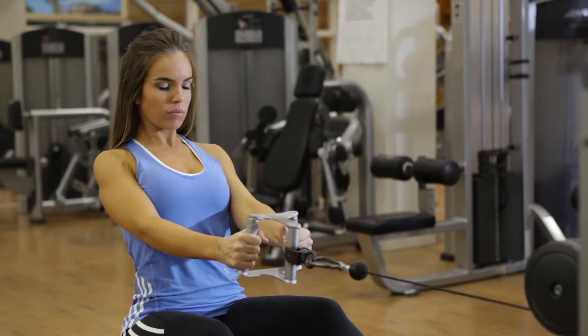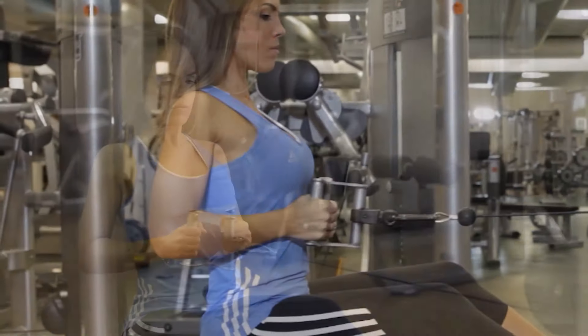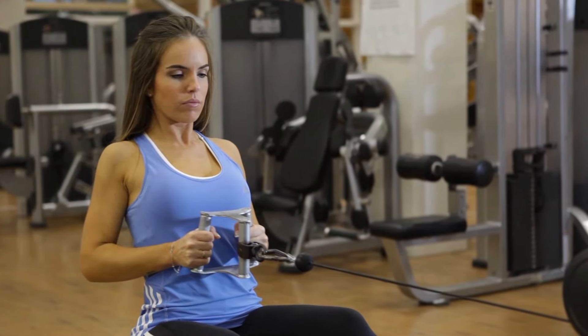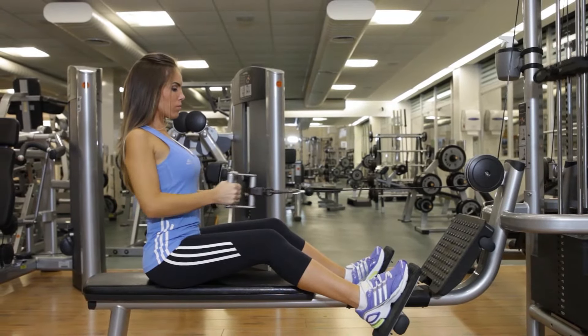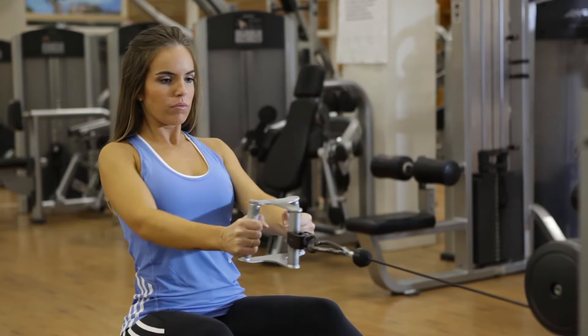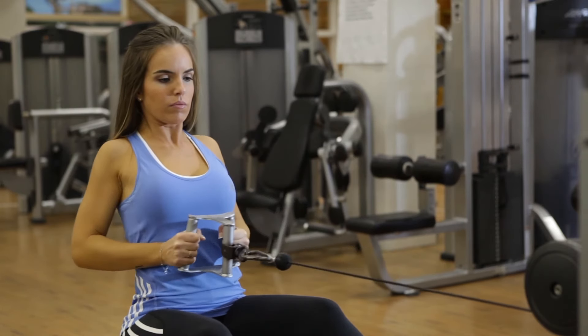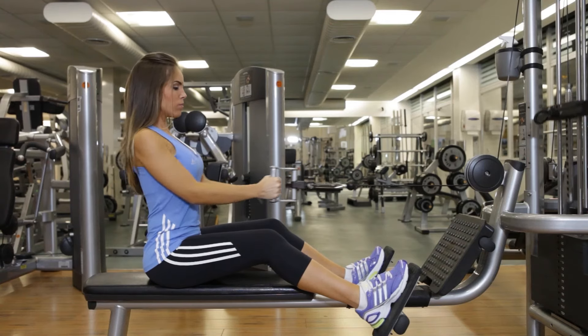Now exhale as you pull the bar to your abs while bringing your elbows close to your torso. Lift your chest and tightly contract your back muscles at the end of the movement. Hold the contraction for a moment and then inhale as you slowly return to the starting position. Extend your arms until your legs feel fully stretched. Repeat these movements until you have completed all of your reps.